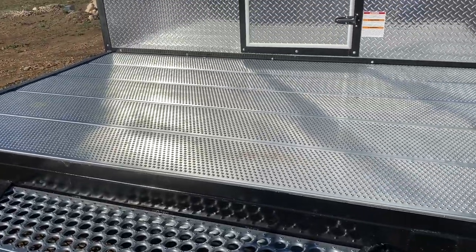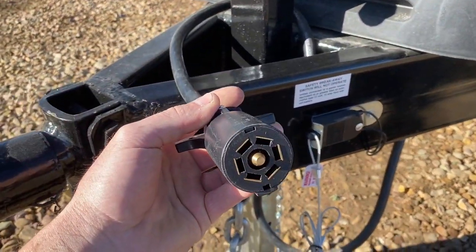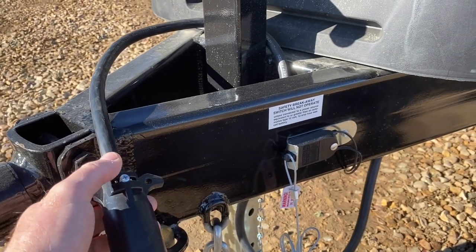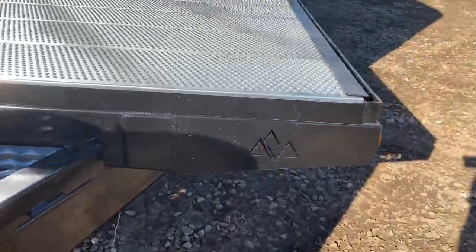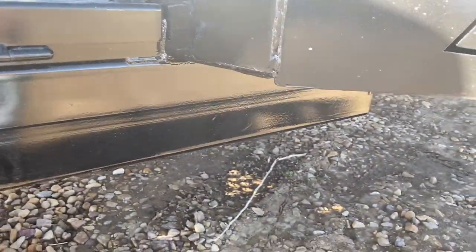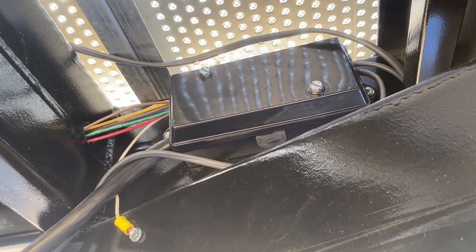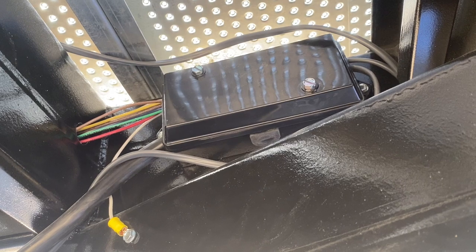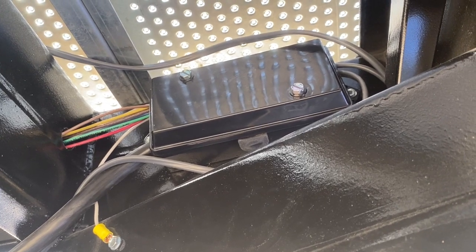One thing I failed to mention: all of ours come with that seven-pin connection, and all our wiring runs in conduit with connections in one spot right here underneath the frame. This box is where all your connections are, so if you ever have any issues with lights it's easy to trace — everything's right there. You don't have to trace wires; just come to this box and verify power. Makes it really convenient for figuring out what's going on.